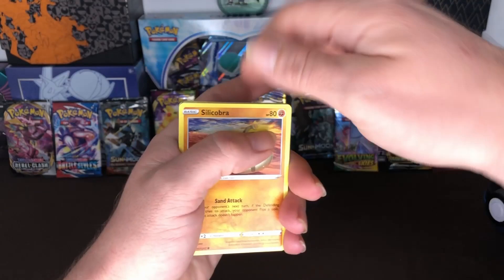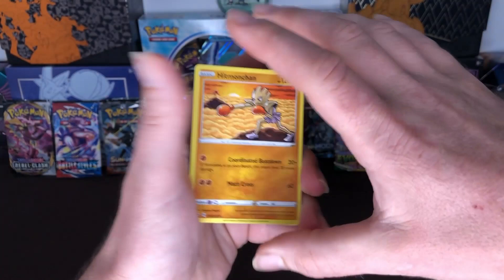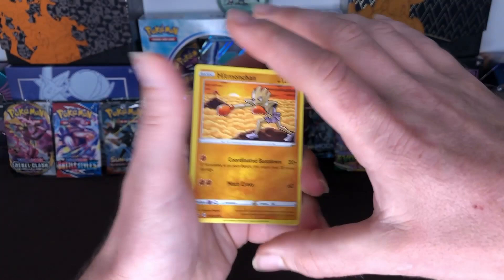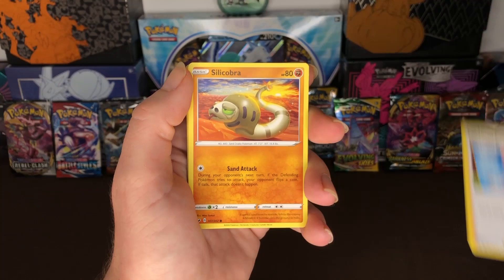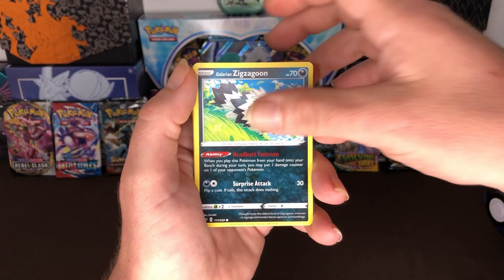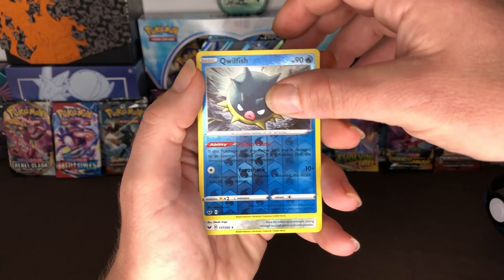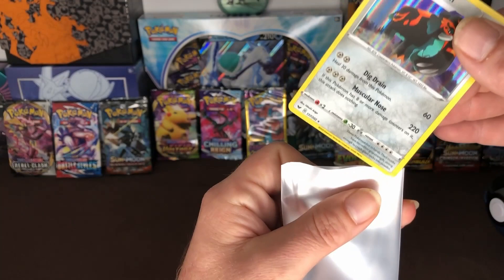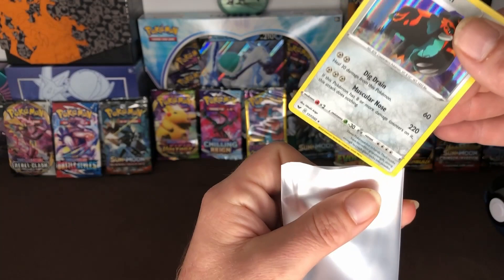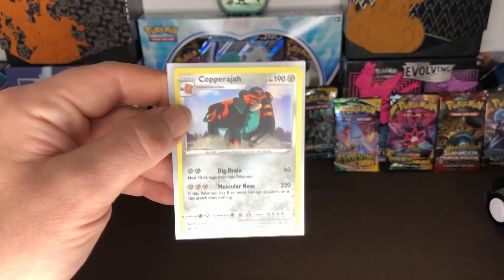Here goes the code card for you guys. One, two, three to the front and here we go. Let's see if we can do as good as we did on the first box. We got Hitmonchan, Seaking, Pokemon Center Lady, Silicobra, Galarian Zigzagoon, Crabby Trail Seed, and our reverse holo is Qwilfish and our rare is Copperajah holo, and our energy card. Let's sleeve up our Copperajah, and then our second pack is going to be Rebel Clash.